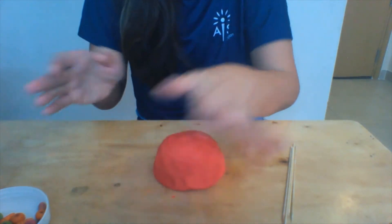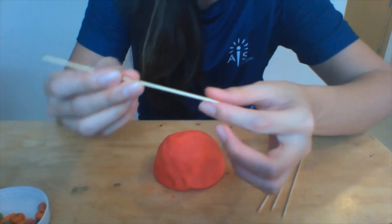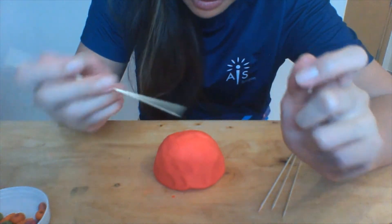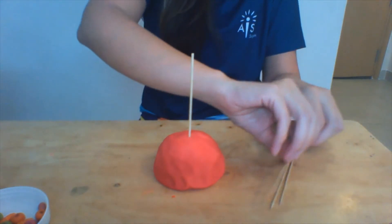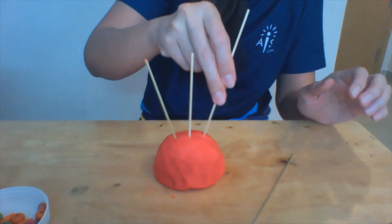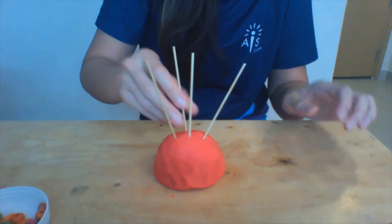Now we get the skewers — be careful because these have very pointy ends and we don't want anyone to get hurt. We put the pointy ends on the bottom. Let them do it, but please supervise so nobody gets hurt. Put them in any way you want — there you go.